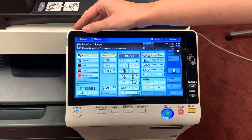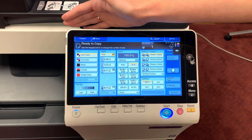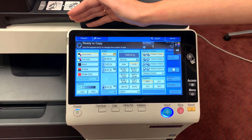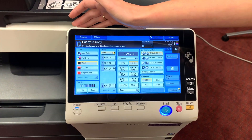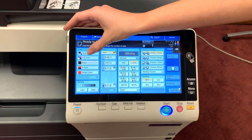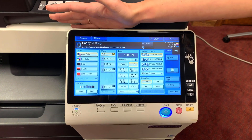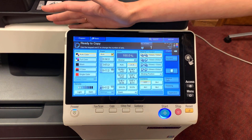This is our first column — it will be our color selection. From here, we can choose our preferred method of color. As default, we leave the black and white option selected, but if you should find the need for color use, use the auto color selection. This function can distinguish between black and white and color on the pages you're printing or copying.